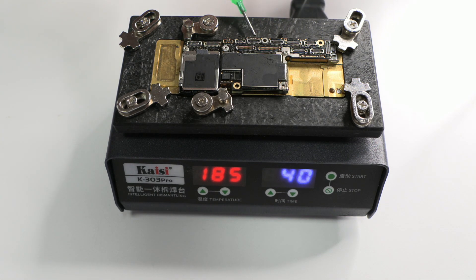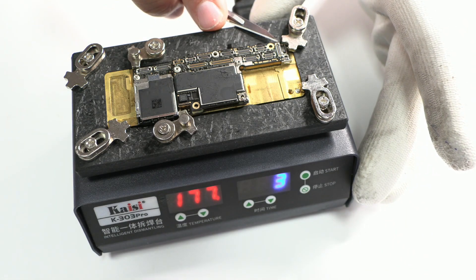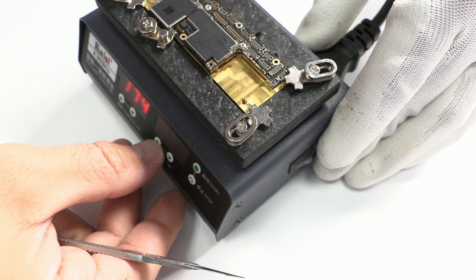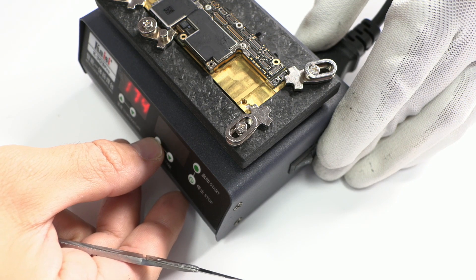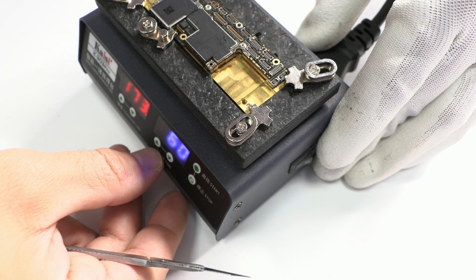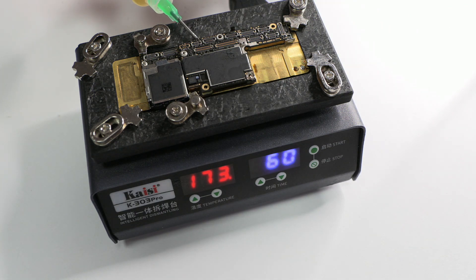If the solder resists, then we have to increase the time — for example, 60 more seconds. On this YouTube channel I have said it many times before: to separate these boards, you have to have a soft hand and not force it. If the upper part cannot be separated, then the solder lead has not reached the melting point. The solder lead has to be liquid. The flux can facilitate the entire process.